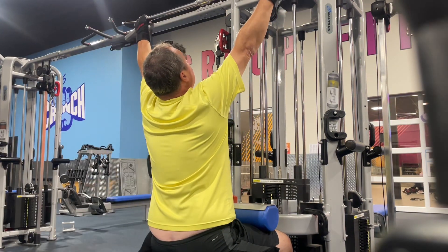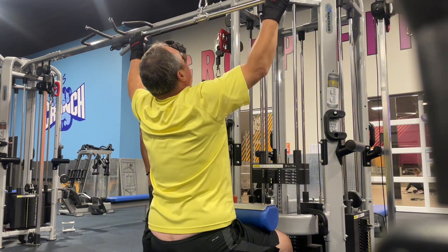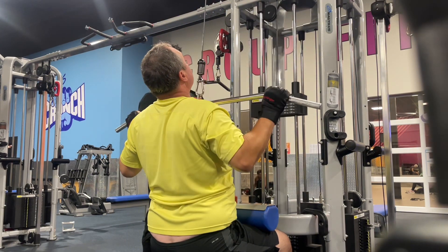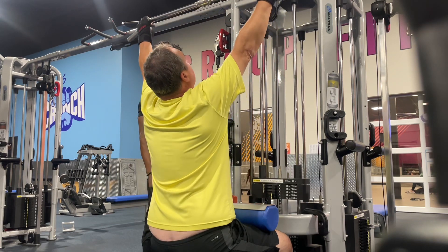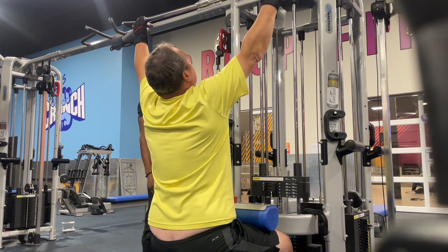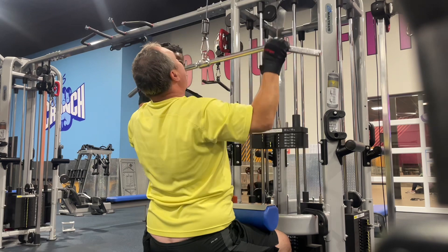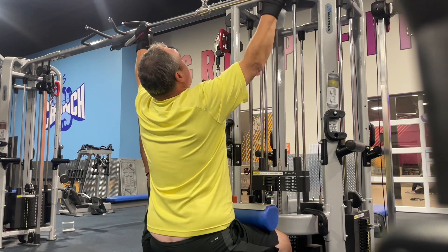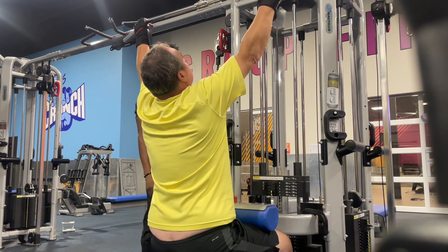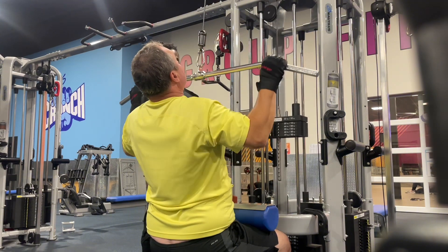Three, four — very good. Five, six, seven, eight. Don't let your elbows flare too much. Nine, ten — give me two more. Last one. Very good, very good.